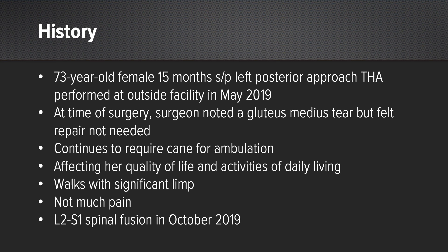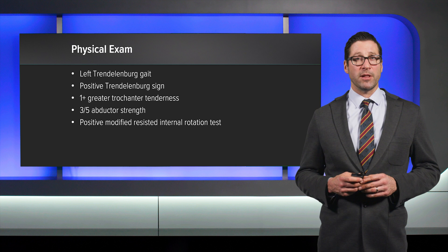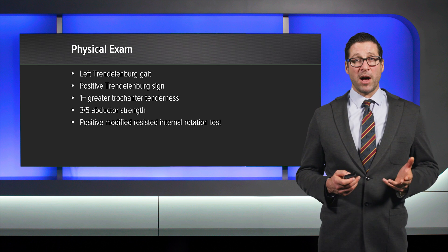Notably, she had also had a previous spine fusion. She had on physical exam a left Trendelenburg gait, positive Trendelenburg sign, 1-plus tenderness at the greater trochanter, and only 3 out of 5 abductor strength. She also notably had a positive modified resisted internal rotation test.